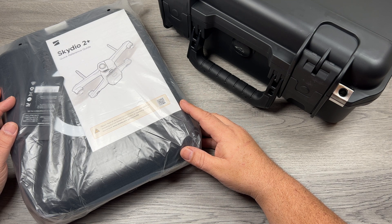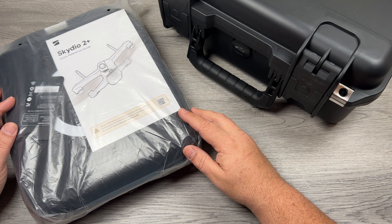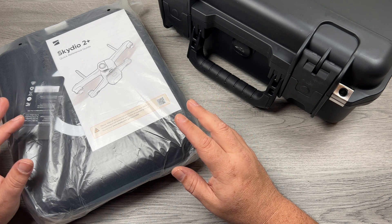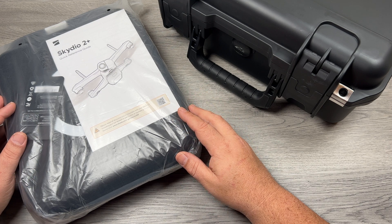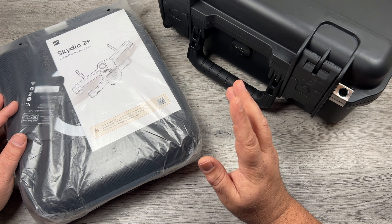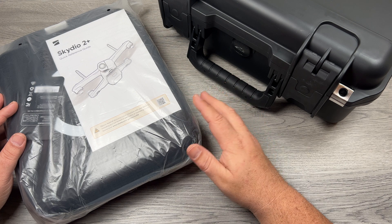Good day folks, Sean here from Air Photography. Today is just going to be a quick video and we're going to talk about the new Skydio drone that was just launched about two weeks ago. It's called the Skydio 2 Plus and it's very similar to what they had — they've just made some new refinements and enhancements to it. There are a lot of videos on YouTube about this but I thought I'd still do a quick unboxing and show you what you get with the package and talk about what's new.